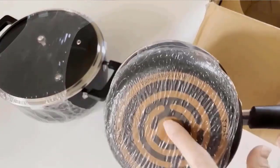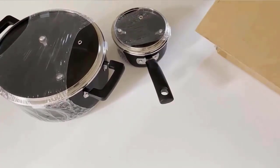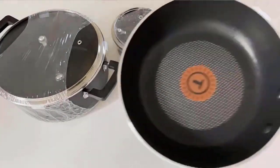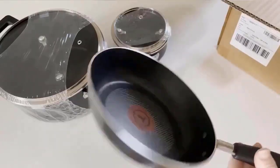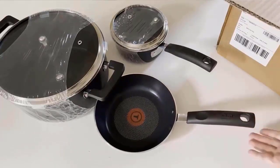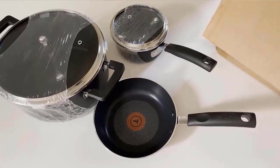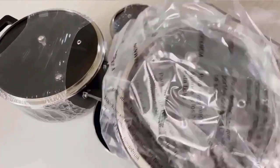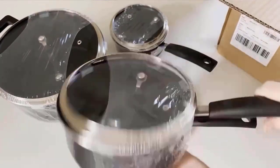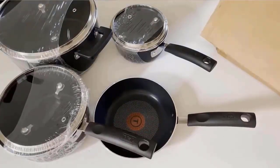Use the cookware on any cooktop except for induction. It is recyclable and PFOA, lead, and cadmium-free. The cookware's durable non-stick surfaces inside and out offer effortless food release, with little to no fat needed, quick and easy cleaning, and a healthier choice when it comes to cookware. The vented tempered glass lid traps in heat and moisture, while ergonomically designed, heat-resistant handles offer a secure, comfortable grip and have end holes for optional hanging storage. Oven safe up to 350 degrees F and dishwasher safe. The 12-piece T-Fal Signature non-stick cookware set includes 7.75-inch and 11-inch fry pans, 1-quart and 2-quart saucepans with lids. Check the description for details and prices.